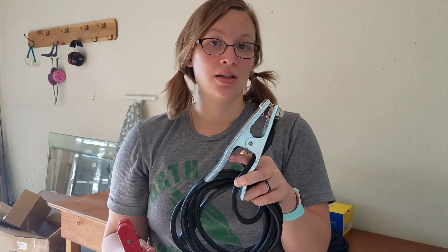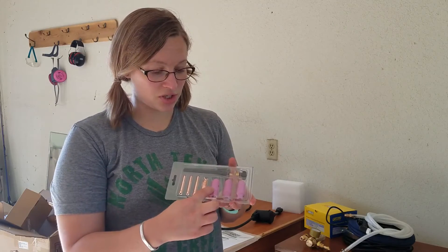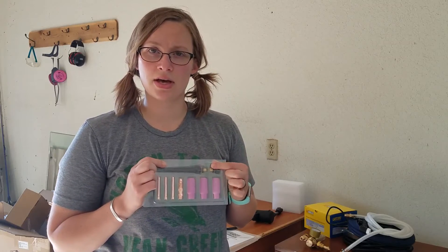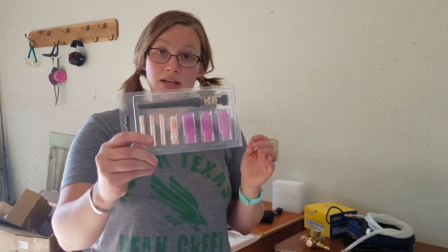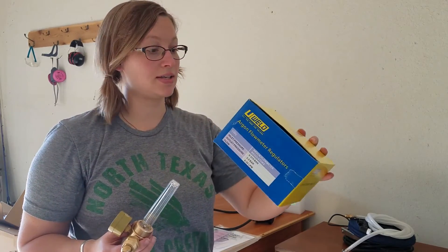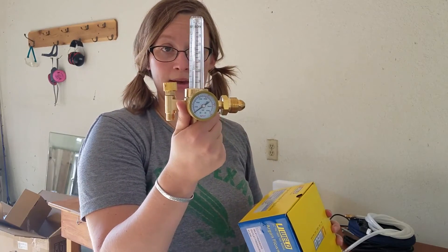These are part of the TIG accoutrements that come in the box with the welder. These are your gas shields, these are your tungsten, and to be honest I'm not really certain what this other piece does — I have a manual and I'm going to look into how to use each of these effectively. This is the argon flow meter regulator; it gives a bunch of information on the outside of the box, and this is what it looks like.